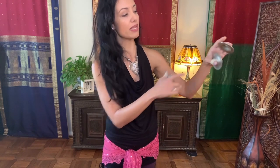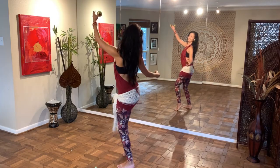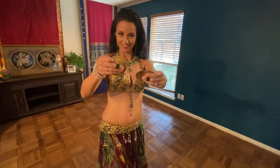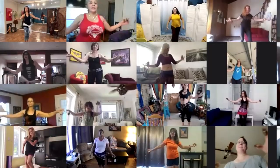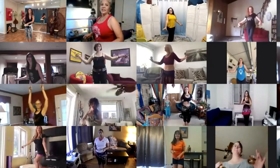100 plus hours of finger cymbal content on demand, including sound exploration, music theory, riffs and patterns, drills, acapella zills, dance combinations, expert interviews, live interactive experiences, goal setting workshops, as well as access to an exclusive Facebook community — all designed to support you in your journey.